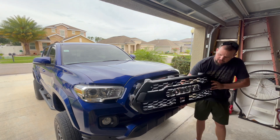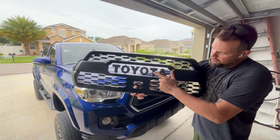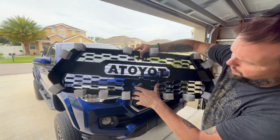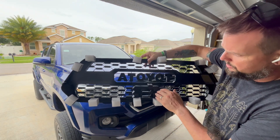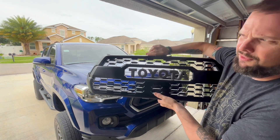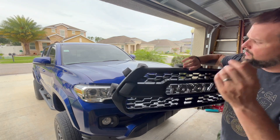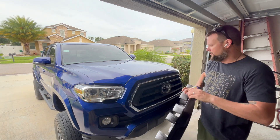Here is our TRD Pro knockoff grill — it's going to look pretty nice. These letters individually go on, and I had to use screws to get them on. We do have the TSS garnish; it didn't come with this grill, but I got it from a friend for a great deal. I picked up the new garnish on eBay for about eleven dollars. We're going to pop the OEM grill off, pop this one on, add the garnish, and I'll walk you through the whole process.